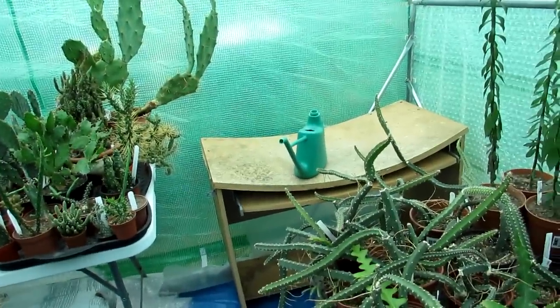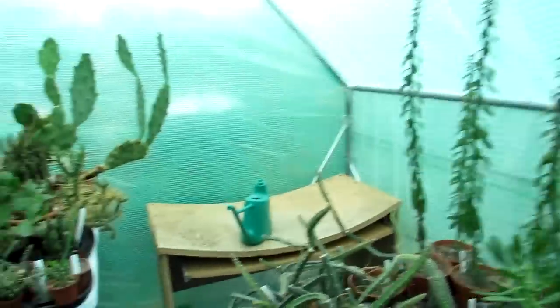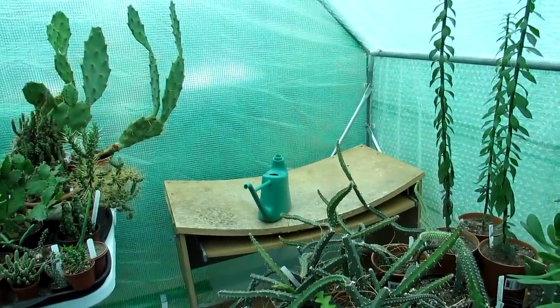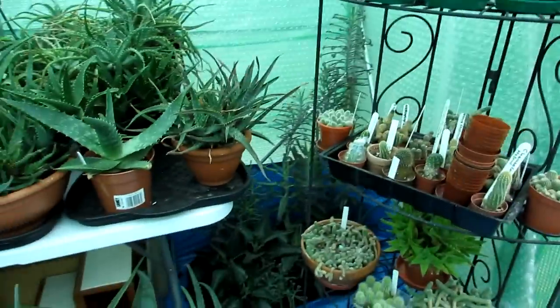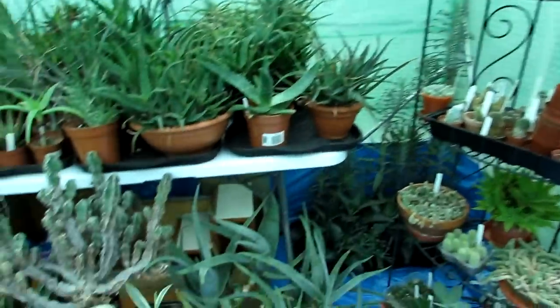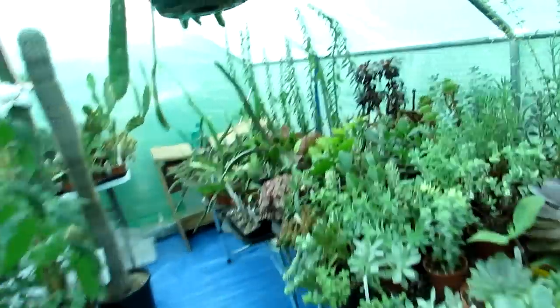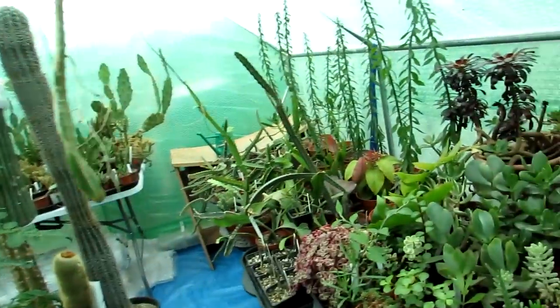A few days ago I made a video where I moved all the Kalanchoe Gramentianas and the Kalanchoe tubifloras that were on the table, over into this corner, and moved the big aloe and a few things around just to make a bit more space. This is a bit of a follow-up — I've had a bit of spare time to carry on rearranging things.